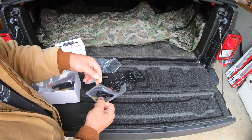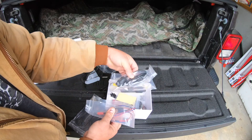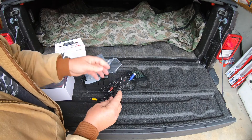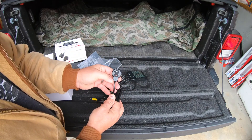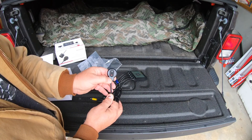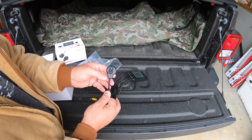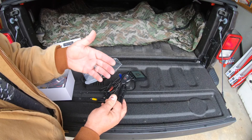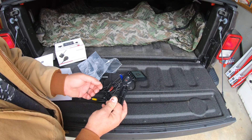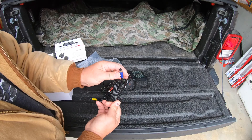Here we have the remote control - very nice packaging, everything is packed in ziplock bags. The remote control has a microphone on it. The microphones on any of these motorcycle cameras do get a lot of wind noise, but they're not designed to record sound while riding down the highway. If you're stopped by a police officer you will get some audio, which can come in handy. It also has a button to turn on your WiFi and a button to record.